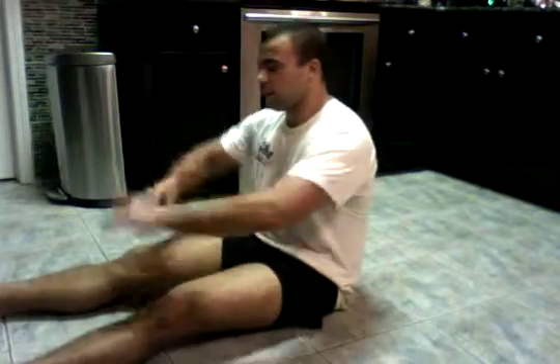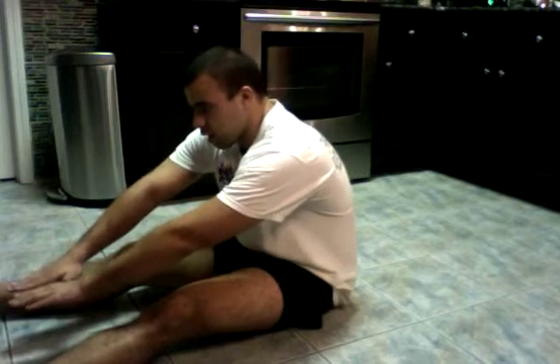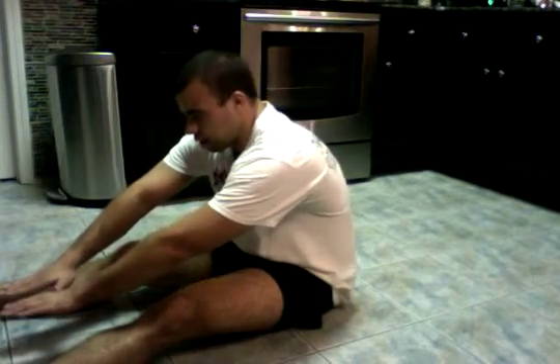Once again, measurement is at this grout line — it's hard to see on the recording — and I will extend forward. It's about 11 inches. Have a good week, thank you very much.